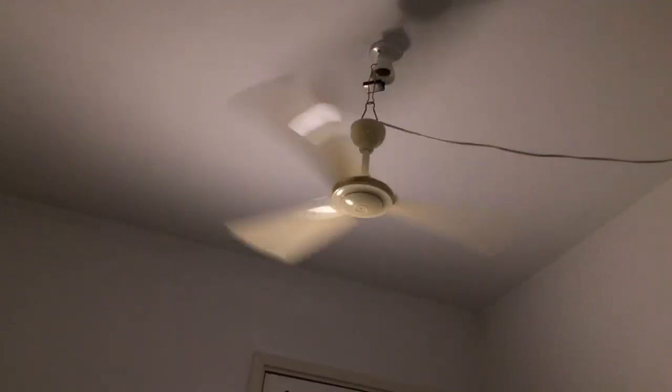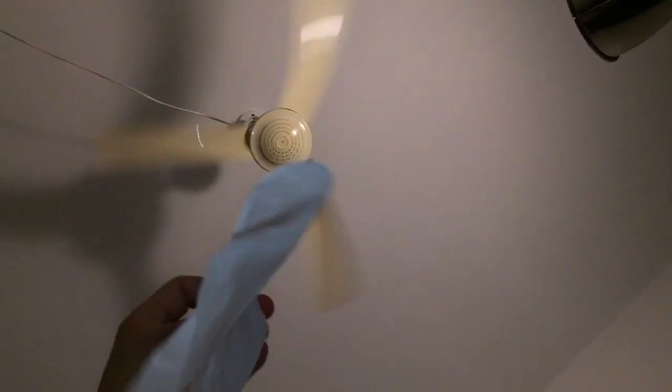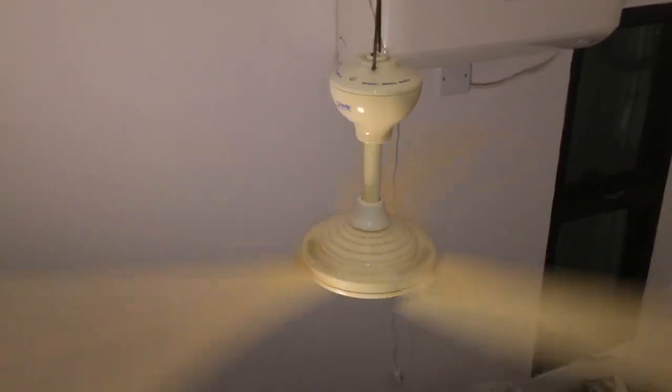I'm going to do a second shot to give you guys a better gauge. Nice shot from below. Even from knee height I'm actually feeling quite a bit of air — it's actually a pretty powerful little fan. It's very thin as well, but it reaches about 15 watts and that's quite a bit of air movement.